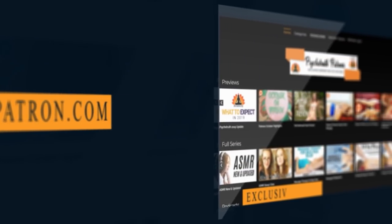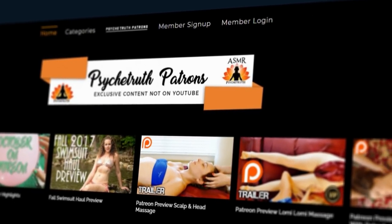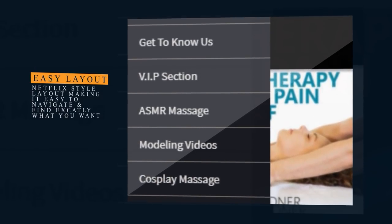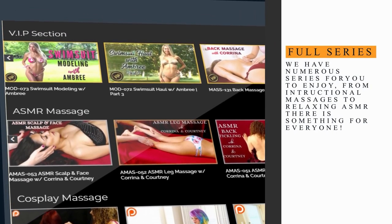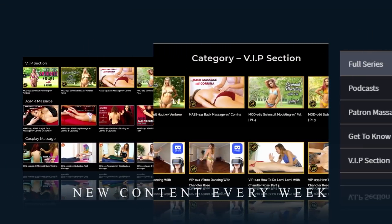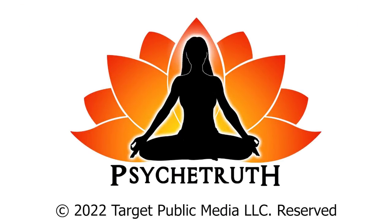If you enjoy these videos, please join us at PsycheTruthPatrons.com for dozens of exclusive videos and premium programs. We have over a thousand videos you won't find on YouTube, such as modeling and fashion hauls, exclusive massage videos, ASMR, behind the scenes, bloopers, and much more. It's a great way to help us keep the cameras rolling. Patrons will get two to three new exclusive videos each week, so I hope you'll consider joining our Patreon family today. Just visit PsycheTruthPatrons.com and we'll see you soon.